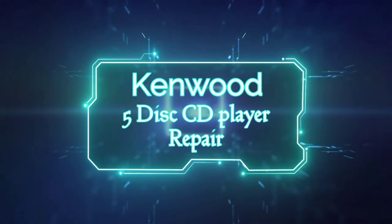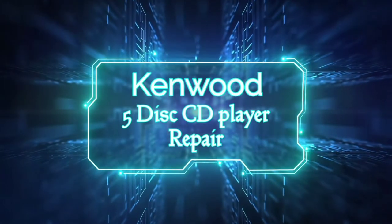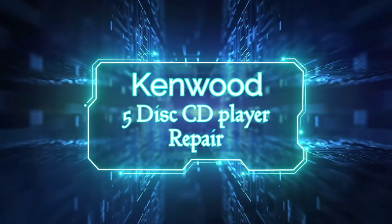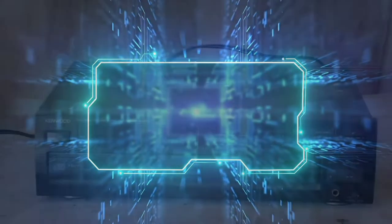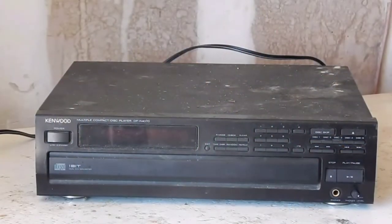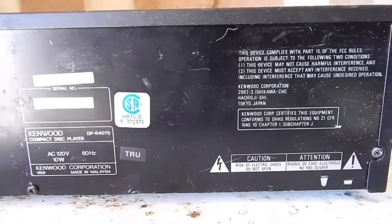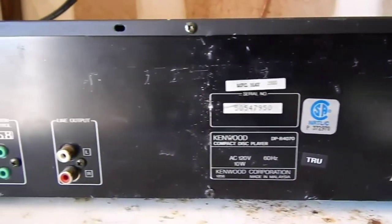Hello and welcome. In today's video I have a Kenwood 5-disc CD player that needs repaired. I picked this up at a yard sale the other day — condition: not working, reason unknown. This is a Kenwood DP-R4070.